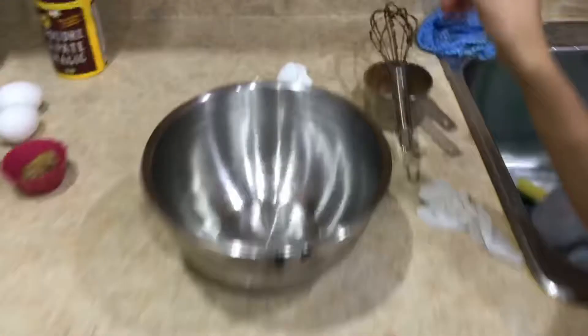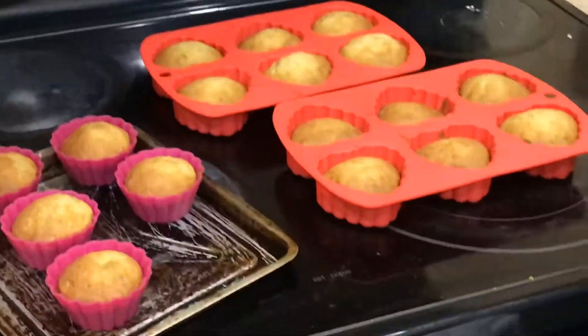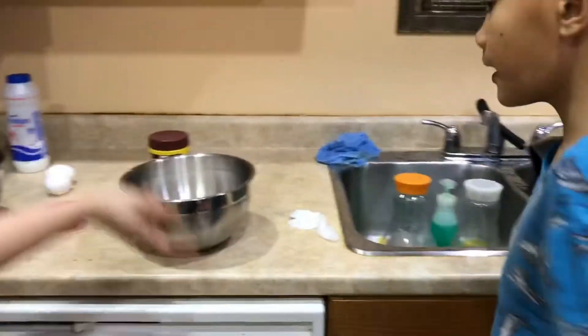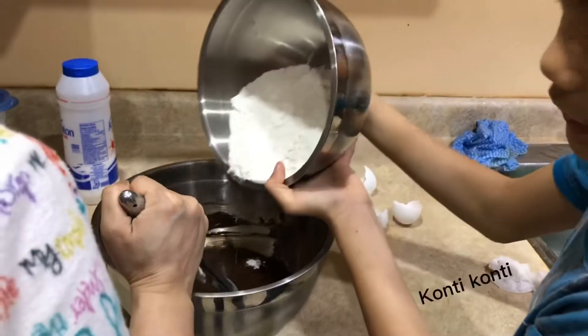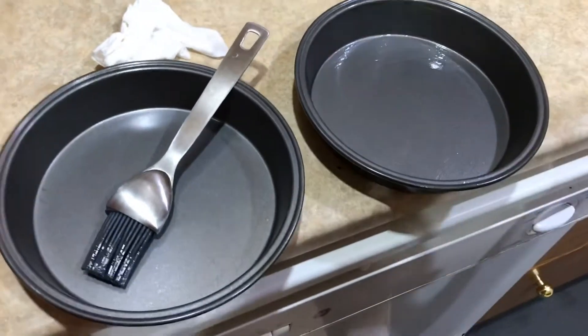So now we're gonna put flour in it in a separate bowl. Now we're gonna put a teaspoon of baking powder and a pinch of salt. Add a little bit, a little bit. First we're greasing the pan.